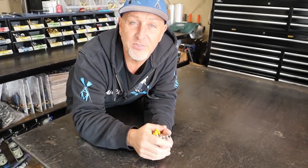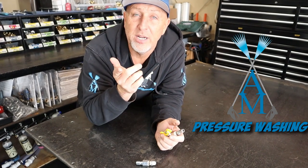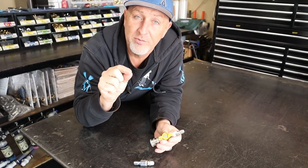What's up everybody? Today is Friday. We're getting ready for the weekend. We got Christmas coming up next week, but I wanted to give you a little tidbits and a shout out on some of the parts that we do have in inventory.